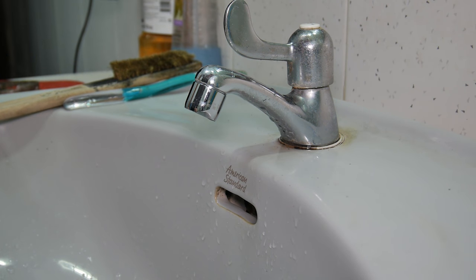Well, that's fixing your sink aerator. Hope you found it useful and interesting for your home DIY projects.